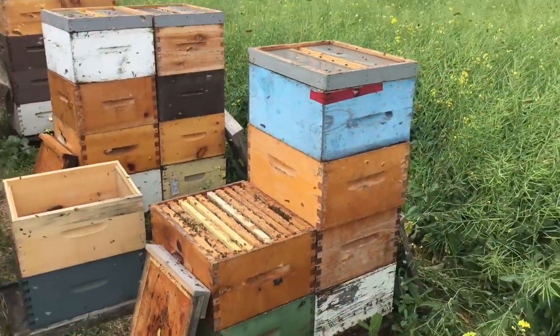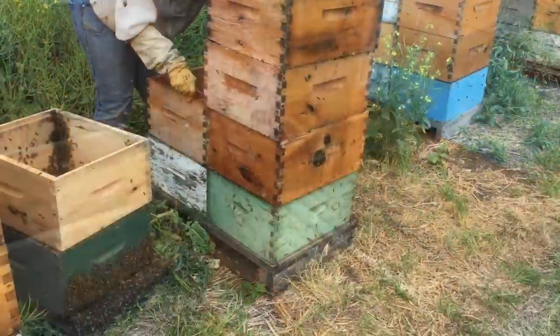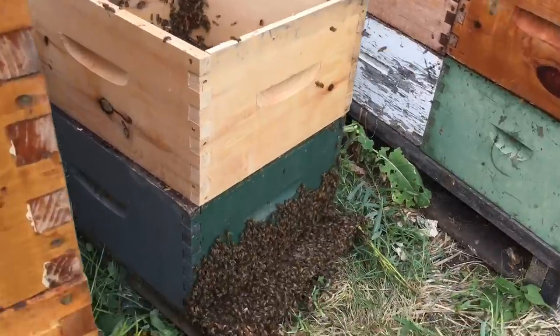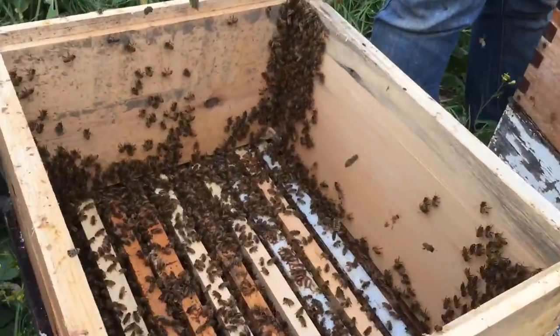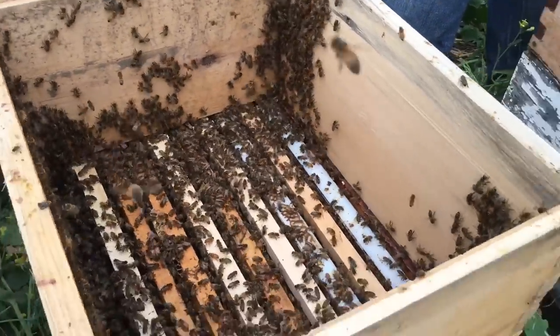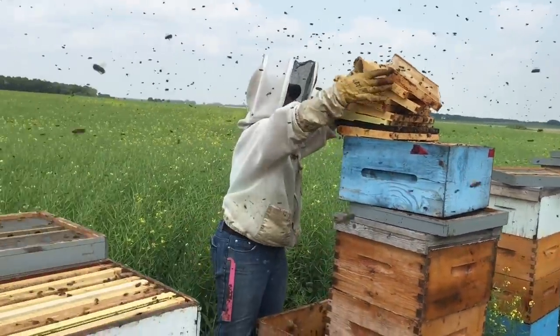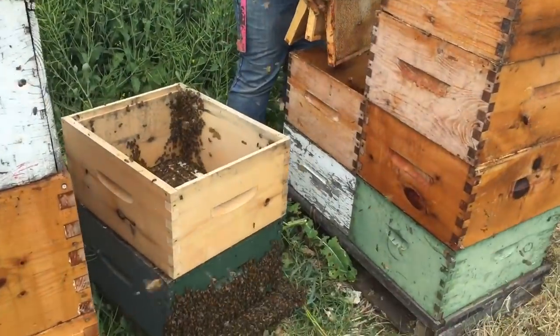This should yield us roughly 30 cells every four days. Lots of bulk bees. We'll just let these guys get settled in the box before we go. We've got to take these skateboards off and then we're going to bring these guys back home.